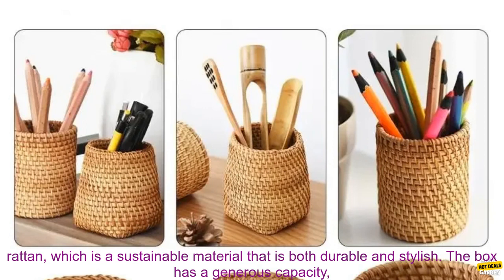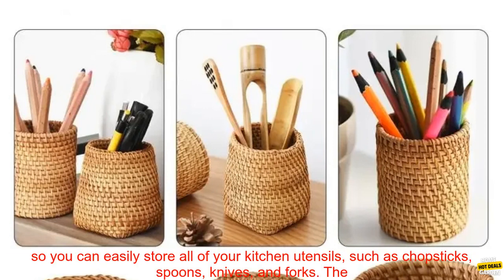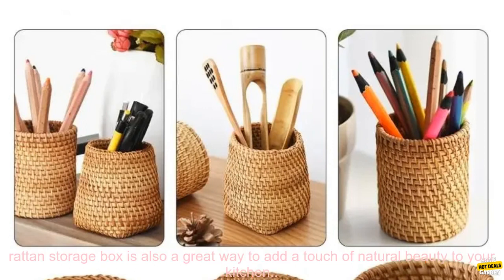This beautiful basket is made from natural rattan, which is a sustainable material that is both durable and stylish. The box has a generous capacity, so you can easily store all of your kitchen utensils, such as chopsticks, spoons, knives, and forks. The rattan storage box is also a great way to add a touch of natural beauty to your kitchen.